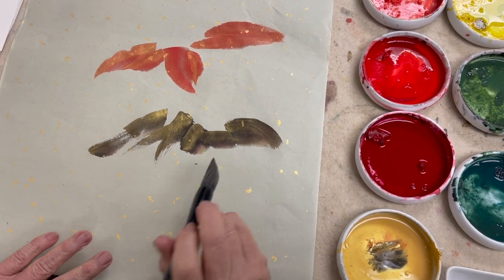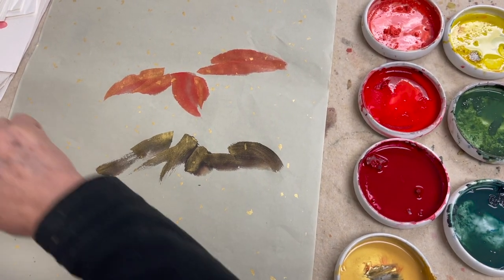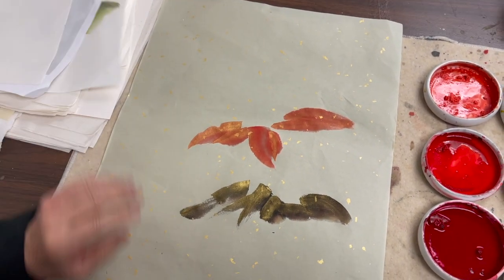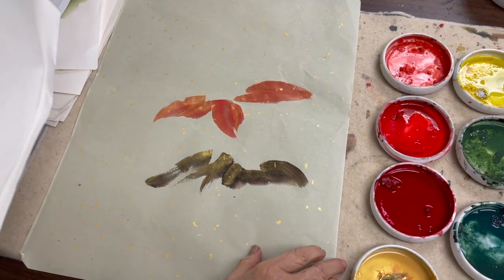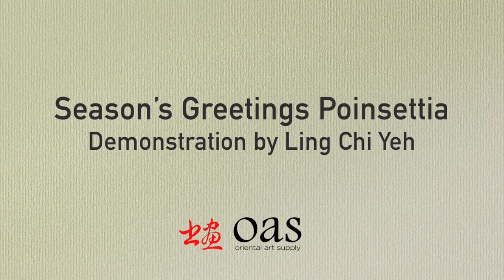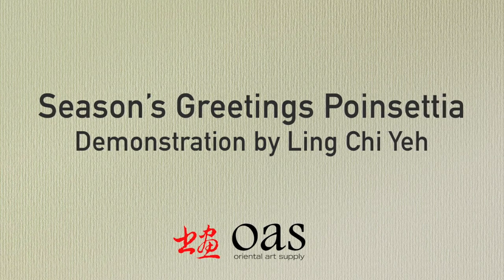This is today's lesson for poinsettia. Next time we will do the pine cone, so stay tuned. I'll see you next time.